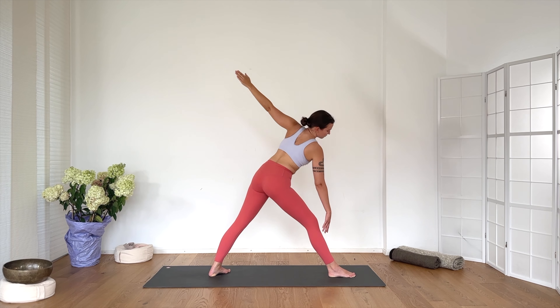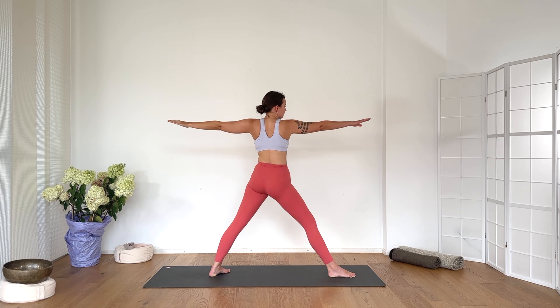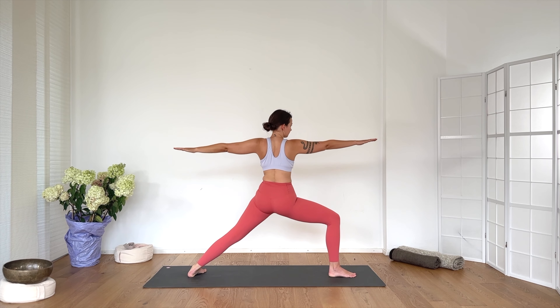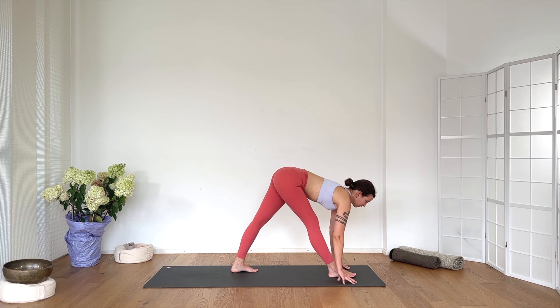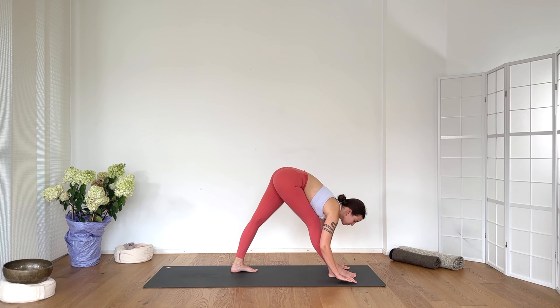Breathing in. Breathing out. Your hands can always be on blocks — lifting the ground higher up towards you is amazing. Try to have the connection to the earth in a steady and stable way. If that means using blocks, that's perfect. Lift the gaze. Place the left hand to the outside of the right foot. Use your blocks here. Right hand to the sacrum. Lift the gaze. Press down through the left hand and extend the right arm up — twist the triangle.